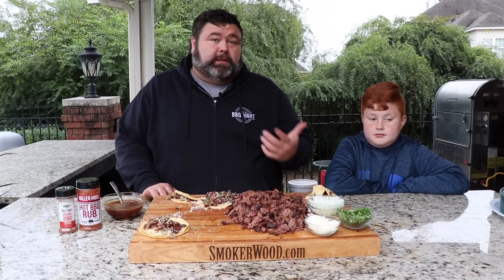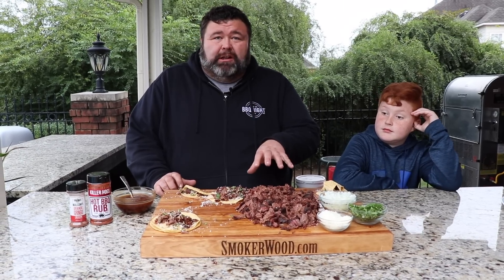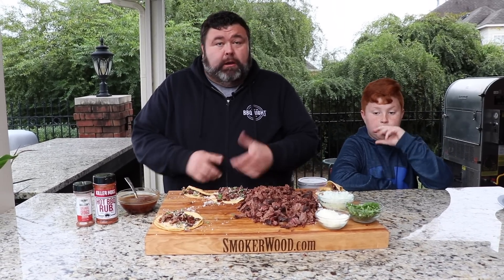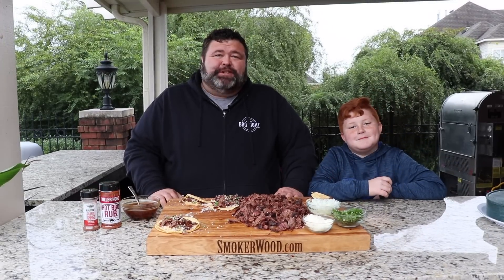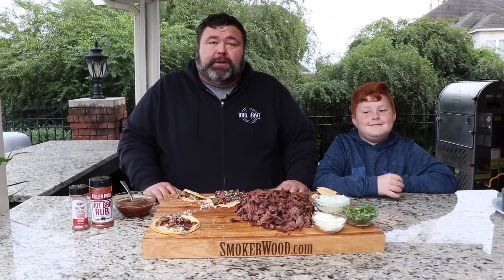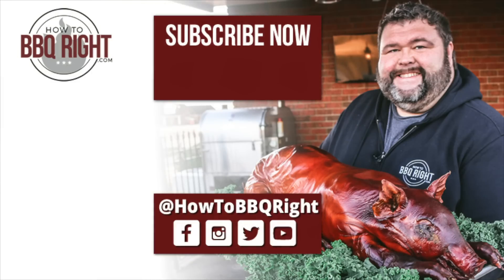I've got to thank my buddy Matt for showing me these beef cheek tacos. Look for them at Sam's — that's where I found them — or ask your butcher to source them. It's simple: put some seasoning on them, get them in some smoke, braise them down in good liquid, and collect all that juice at the end. They'll fall right apart and you can make tacos or serve them however you like. Thanks for checking us out at How to Barbecue Right. Subscribe to our channel and find us on Facebook, Instagram, and Twitter. Michael's final verdict: whoever thought to eat beef cheeks was a genius!